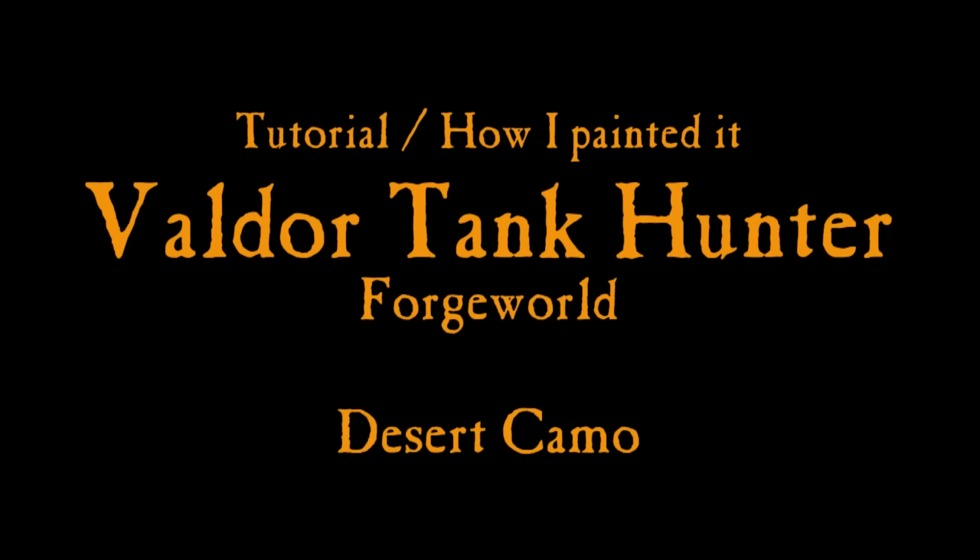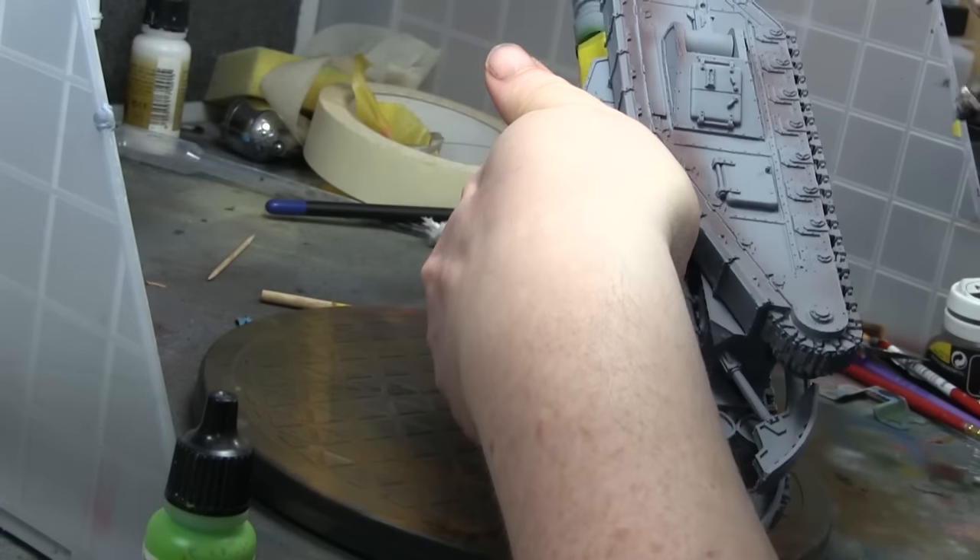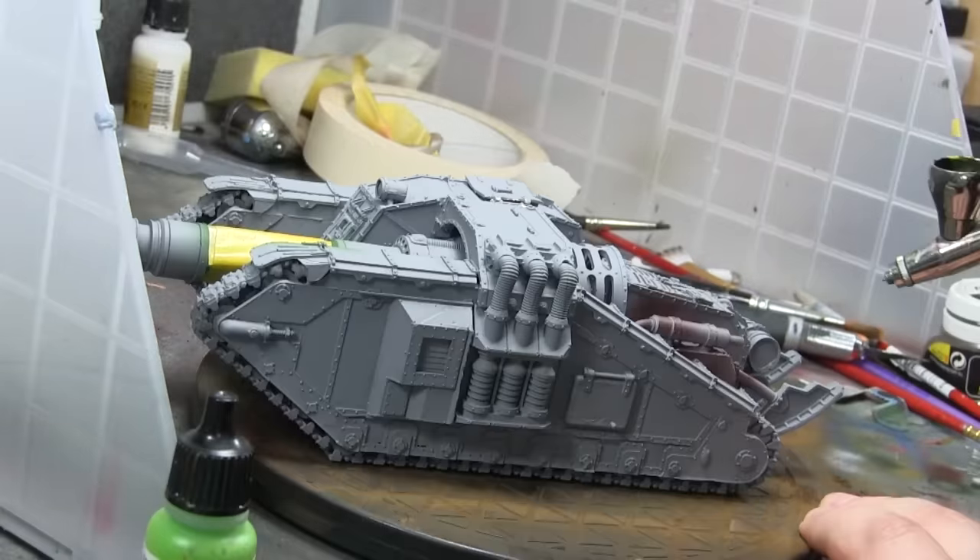Hi everyone, it's Don from Crux Terminatus. This is the second of my holiday specials. This is the Valdor Tank Hunter, which is a Forgeworld model for the Imperial Guard, or the Astra Militarum, or whatever they call themselves these days.